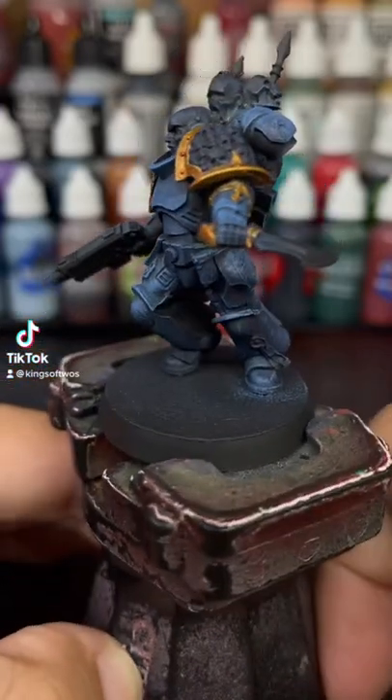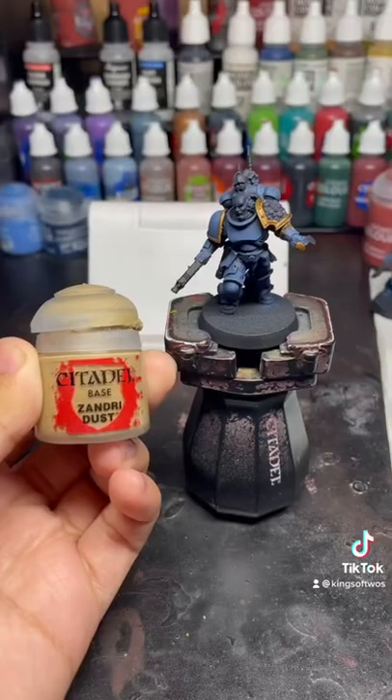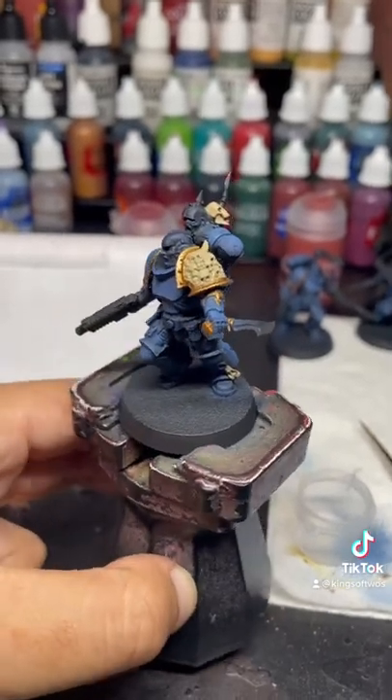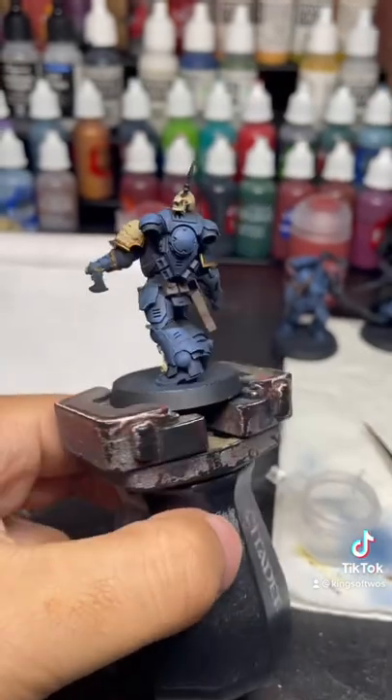Hey guys, welcome back to part 3 where I'm going to show you how to paint bone. We're going to start by putting down a base coat of Zandri Dust all over the bone. This is what it should look like with three thin coats. I also took the liberty of doing that on the purity seal as well because I do them the same way.